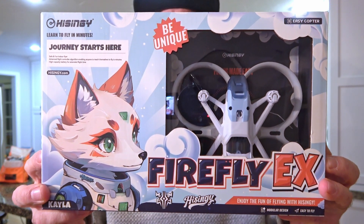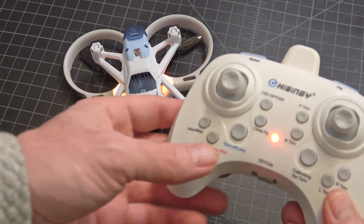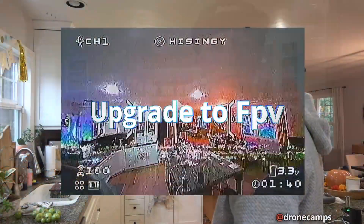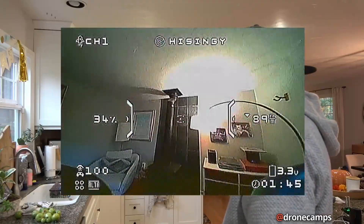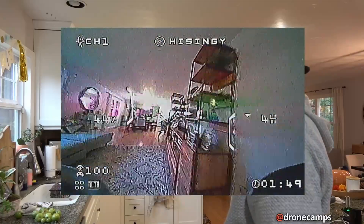This is from Heisingy. This version comes with a transmitter inside the box, and you have the option to upgrade the FPV camera on the front of the drone later. All you have to do is buy your camera, plug it into the drone, take off the camera cover, and you're ready to fly FPV — which is pretty cool.